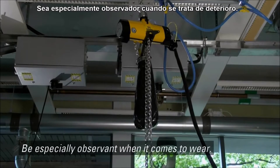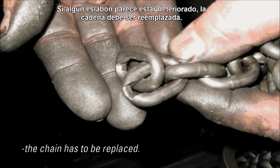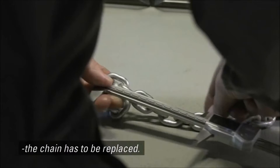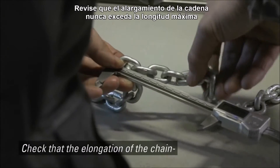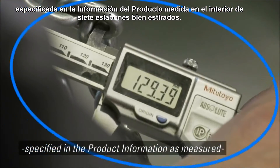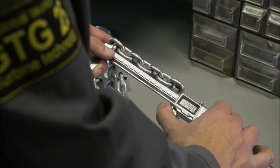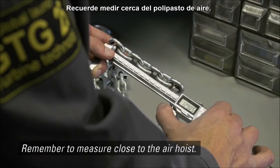Be especially observant when it comes to wear. If any link appears to be worn, the chain has to be replaced. Check that the elongation of the chain never exceeds the max length specified in the product information, as measured on the inside of seven well-stretched chain links. Remember to measure close to the air hoist.